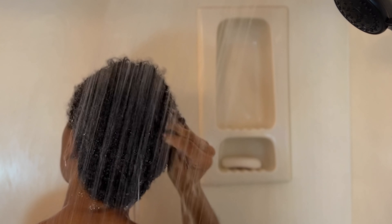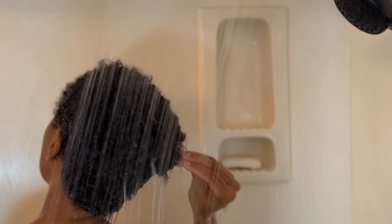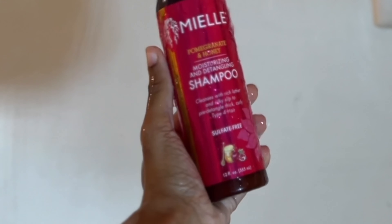So the first thing I like to do is go ahead and saturate my hair with water to make sure that it's fully saturated. I like to also comb through my curls to make sure that I'm getting any kinks out. And then I'll go ahead and shampoo my hair with Miel Organics shampoo.